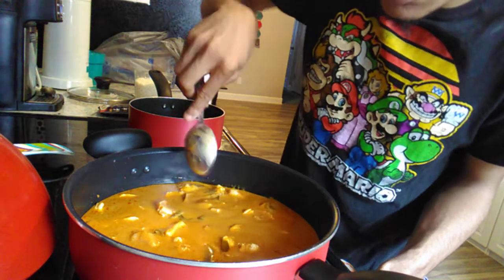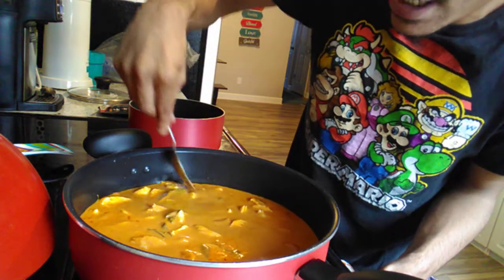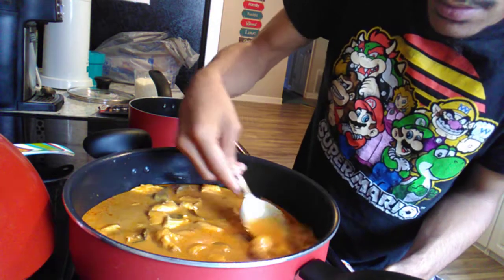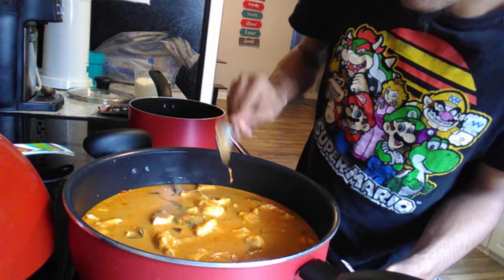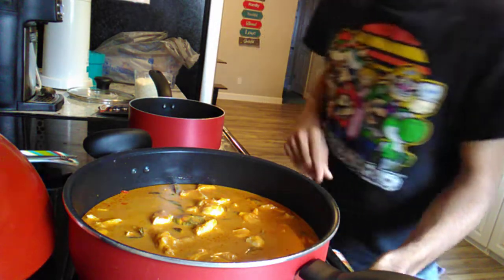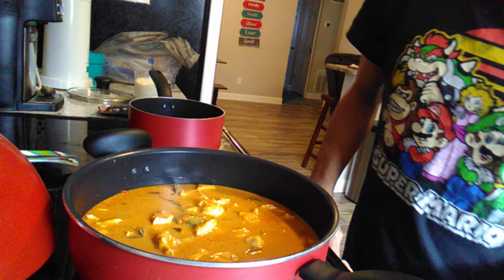What you want to do is make sure that your chicken is submerged in that liquid. If it's not, it won't cook evenly. The liquid is good. This recipe is one of the easiest recipes in the world.